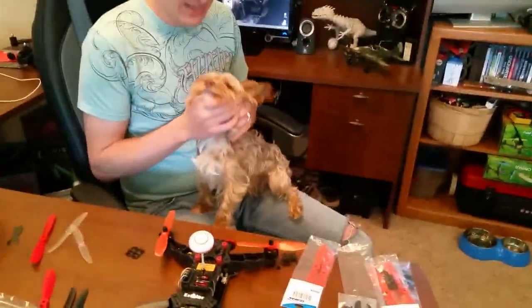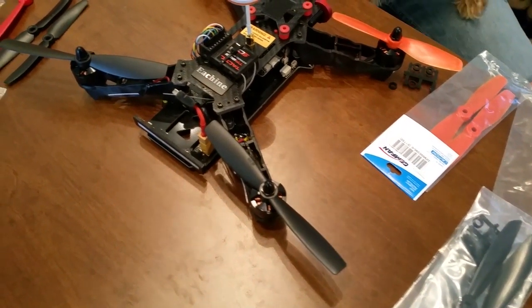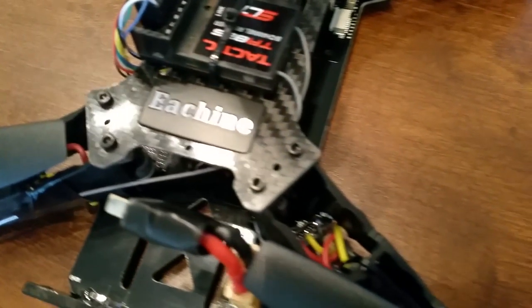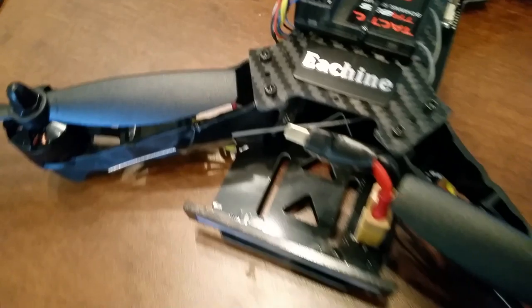Everyone, I'm Nate and I'm Abby, this is Popeye, and we are the RC Sailors. I've got my Eachine 250 racer here with me and I finally got some new props in the mail, so I am trying to put on the different props.